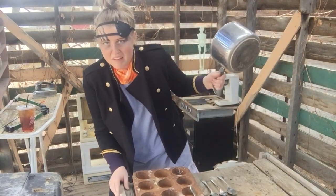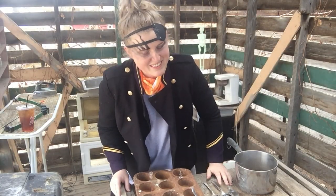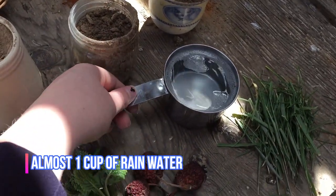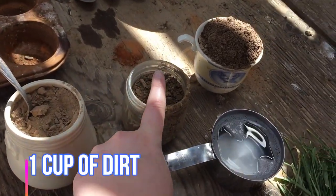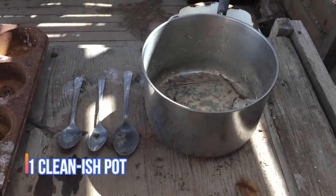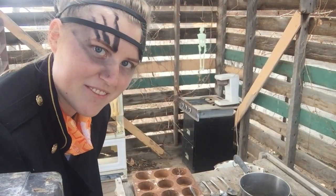Now, first thing you want is a pot. Found this here beauty in the dump, and all the ingredients I will list for you now. So before you begin anything, you will want to go gather your ingredients. Be back in a flash.